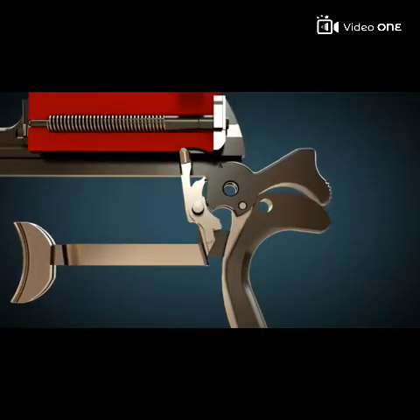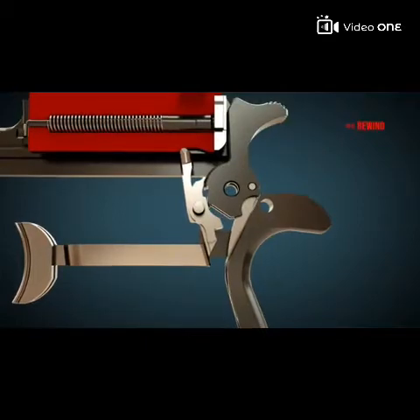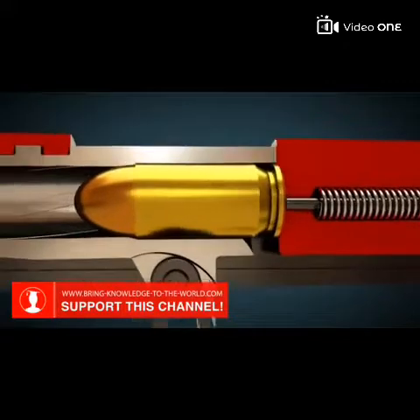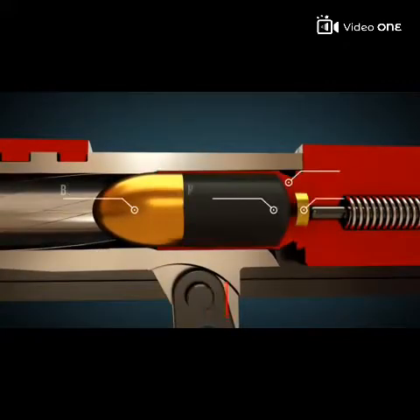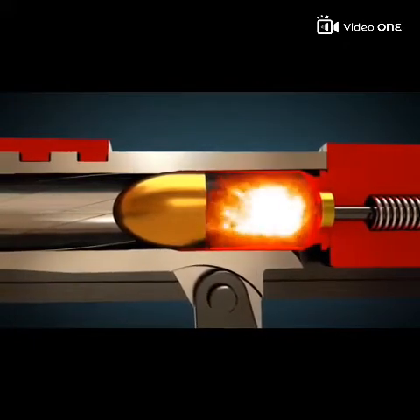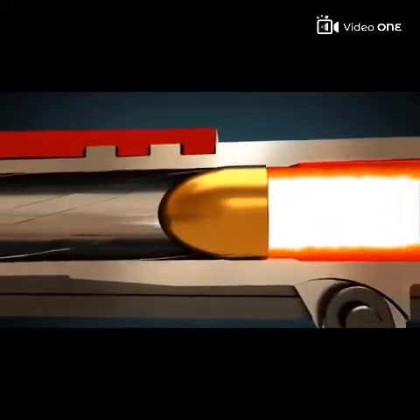Let's see it again from the side view with the firing pin. When the firing pin hits the primer it ignites the propellant. The projectile starts to spin because of the lands and grooves cut into the barrel, to provide a stable trajectory.